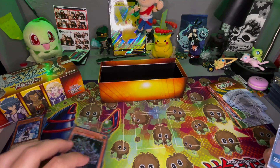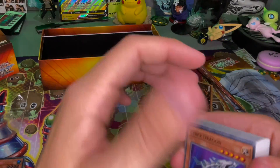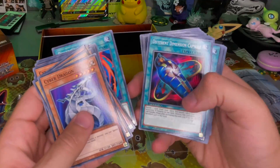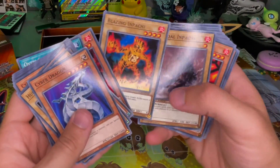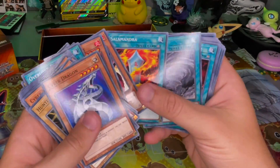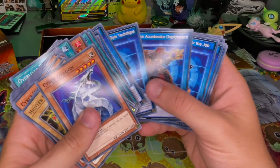I'll save this pack for last because it seems special. Let's look at what's in these pre-built decks. We'll kind of speed through this because it's just a pre-built deck — it's gonna be a lot of nonsense. But you guys may like it, so we'll go through it. If you're watching this and think it's lame, let me know in the comments and I won't open pre-built decks. But it is nice to have some decks built with a purpose — makes playing a lot easier.